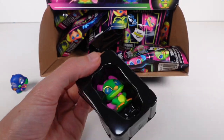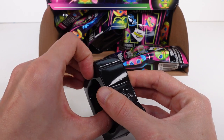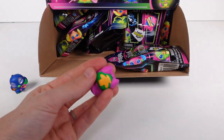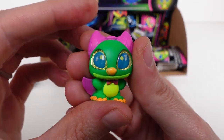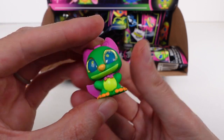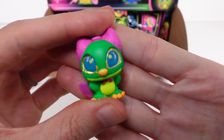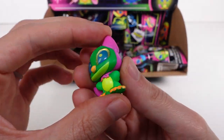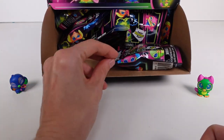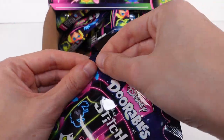Next up we have Hero Stitch — this one is a common. Hero Stitch, I love it, it looks so good! So adorable. This one's a common, and there he is right there on the front of the checklist.